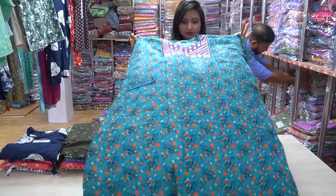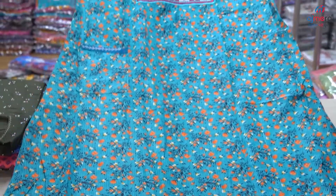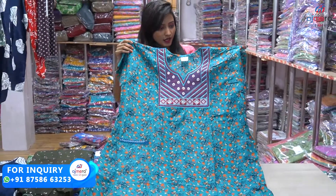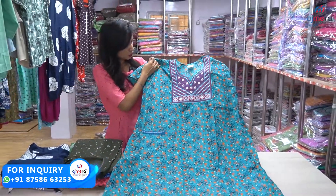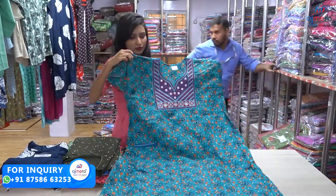Now we have some cotton fabric. This one is a floral print — simple and sober. Now we have a neck pattern. We have some embroidery work and a sequence. This is the design for this video.